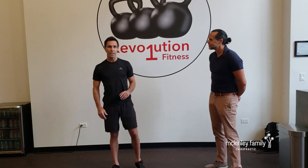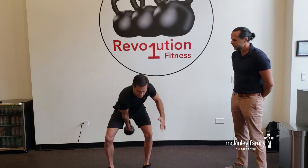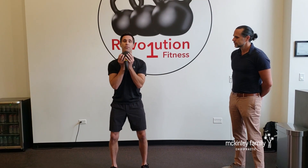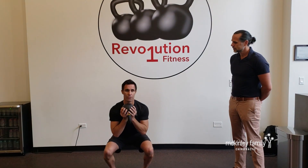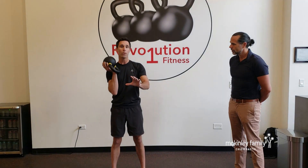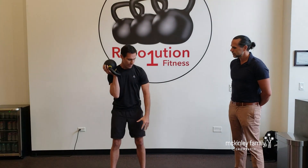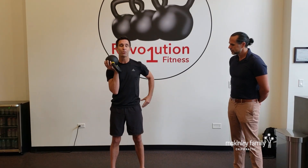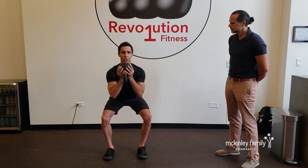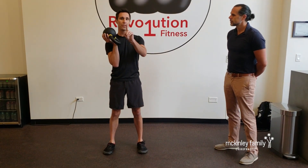Three most common things I see people doing incorrectly in the squat. Number one, they start the movement with their knees — they load up the knee joint first, which is really bad on the knee joint. The joint you load up first is going to take the heaviest load. The knee joint is a small joint; hips are a huge joint. Load them up first — hips go back first as you go down, then squeeze your glutes on the way up. That's number one.